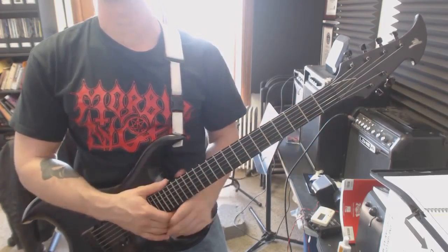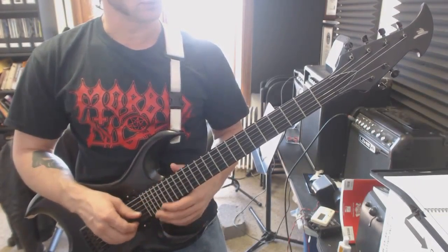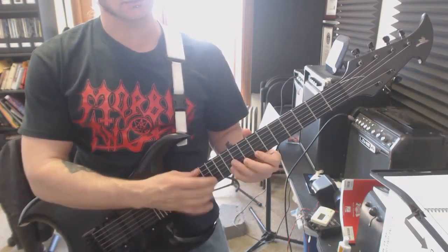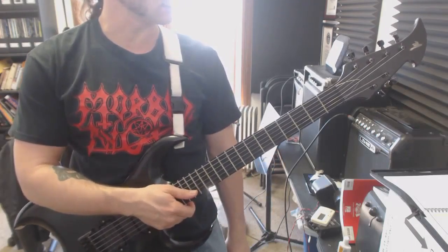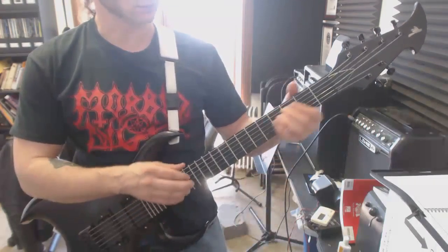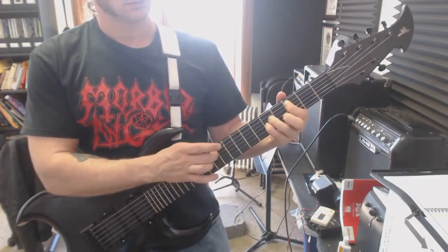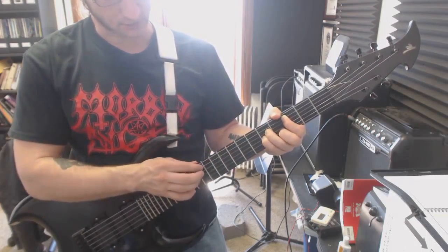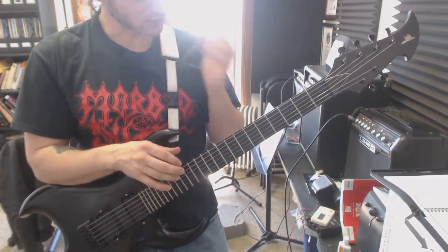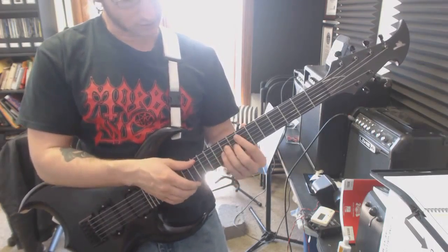Finger picking — we're basically done with finger tapping right now. Somewhere along the road, after we get to the sweep picking, we'll end up throwing in some tapping on top of the finger picking, or sweep picking. And eventually I think we'll also do what I like to call chord tapping, where you just hold the chord and tap and stuff. Kind of a fun way to create all kinds of interesting melodies. I do that in some of my songs.